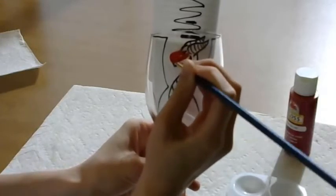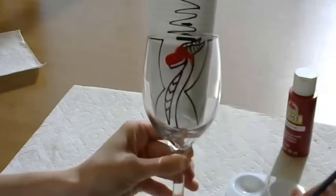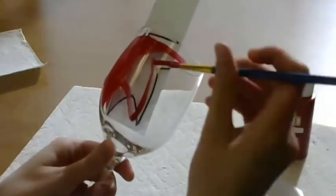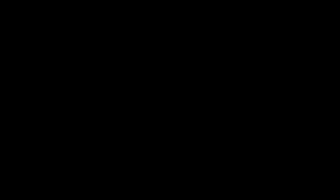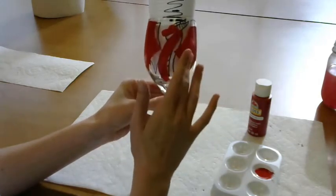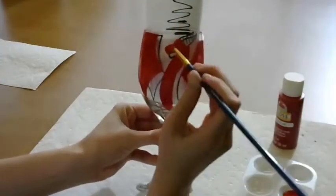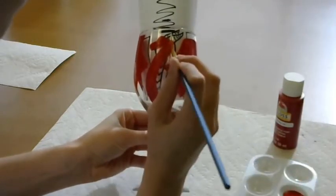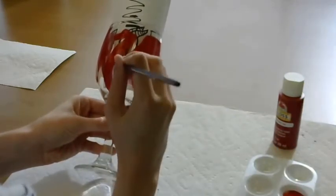I ended up painting my base a little higher than I anticipated, so keep an eye on where you are painting if you wish to use this as a drinking glass. The paint will come out a little thin and that's perfectly okay. Once the first layer of red paint dries we will add in a second layer. Before adding a second layer, tap gently on the glass to see if it is dry. If it is still wet or tacky, wait a little bit longer so the new coat doesn't pull off the first layer. When it's dry, begin adding a second layer of red paint. Be careful to stay within the boundaries of the first layer.